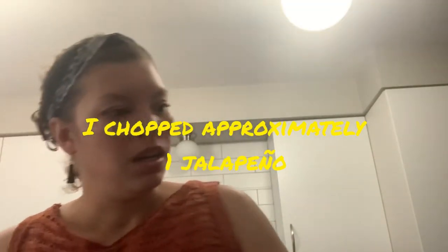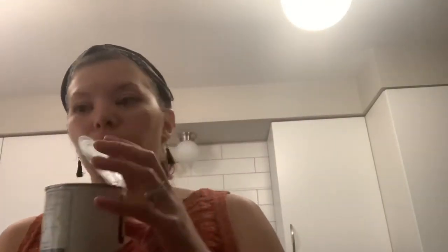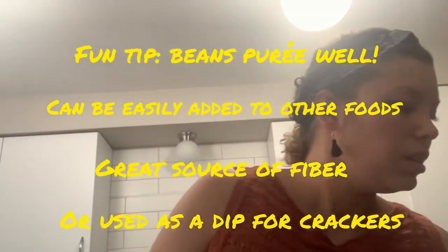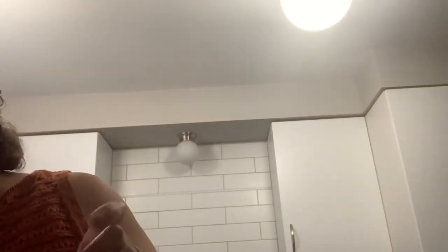I'm adding a little bit of pepper to our onions and bacon — we're really just sweating the onions and melding those flavors before adding them in. While this is cooking, I'm going to add three cans of pinto beans into our crockpot. You could do chili pinto beans. I often make this around Mardi Gras as a take on red beans and rice, and normally I'd use a sausage and a ham hock — you can even do both for added flavor.